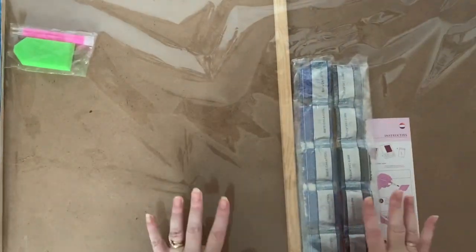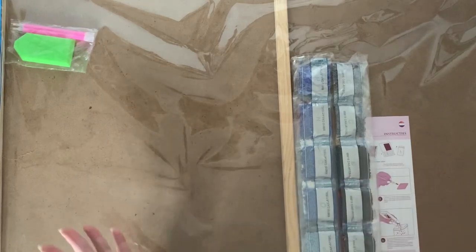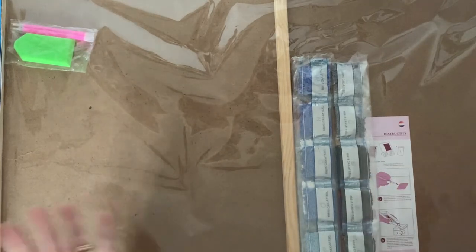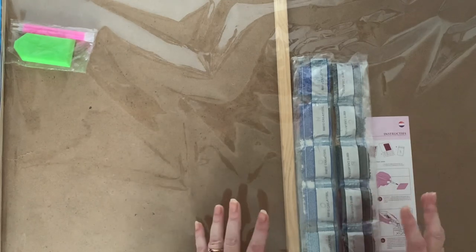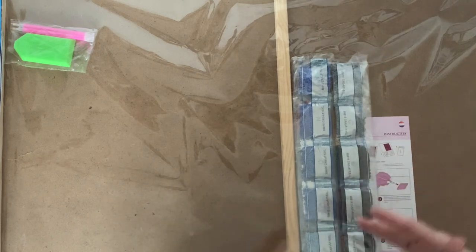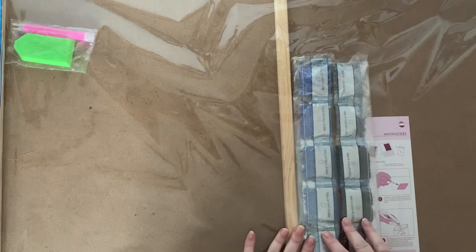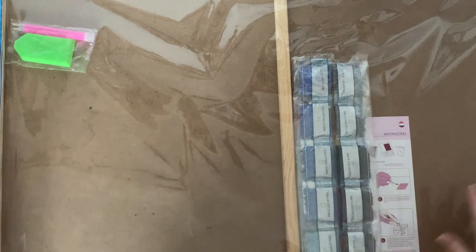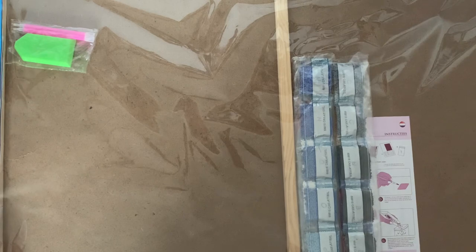I have to say, CraftBuddy kits do come beautifully packaged - that box is just wonderful. I've noticed that a few of the less expensive companies are starting to do similar things now, sort of latching on. But to me, CraftBuddy was the first that I ever saw doing it, and they're very, very good at what they do.